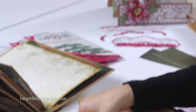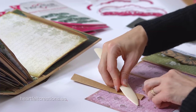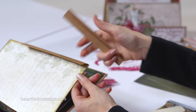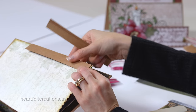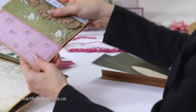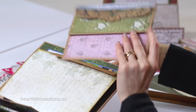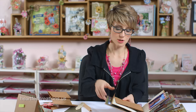When you crease this, make sure that you use your bone folder and make sure there's a good crease, and then we'll add that to the album. I already hinged this in and put a decorative piece of paper on top, and now we're ready to add our decorative insert. If you haven't seen how to decorate these flip folds, you might want to make sure that you watch video two.